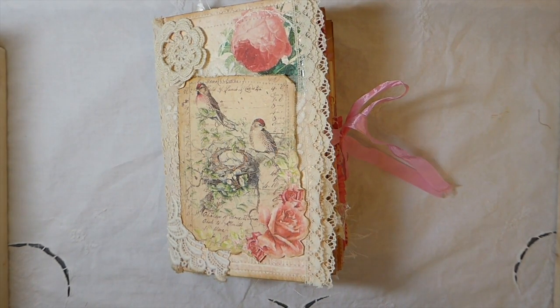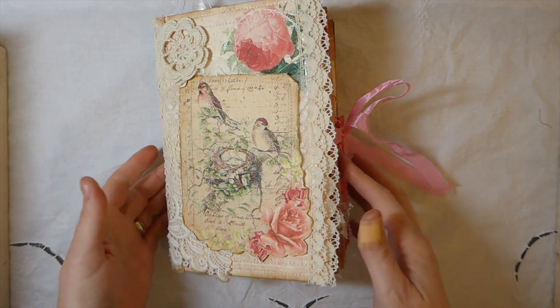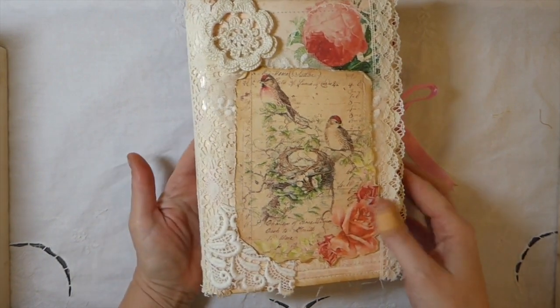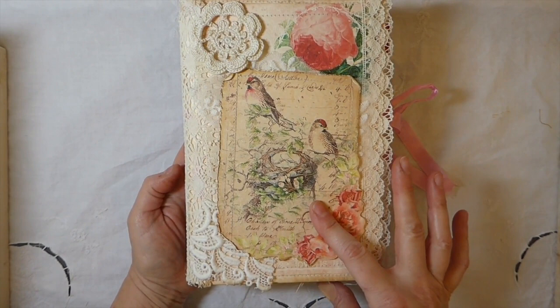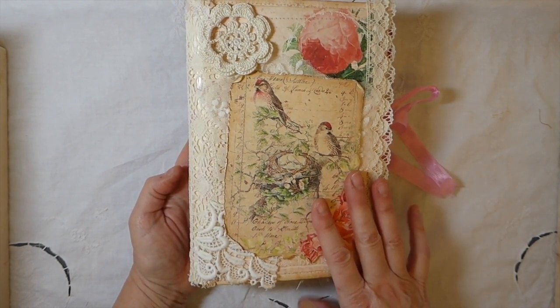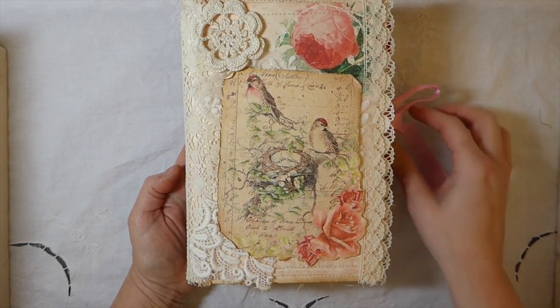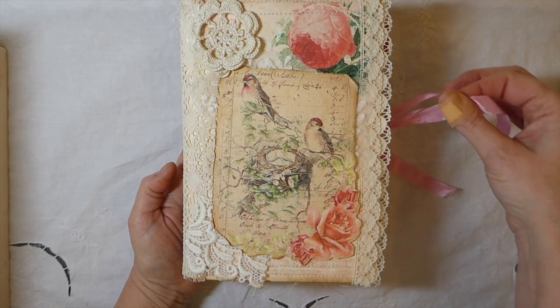Hey everybody, welcome back. Today I'm going to share a journal I've just completed for Calico Collage. This is an exclusive kit that's only available if you subscribe to Linda Israel's subscription box. I'll put the link below — if you're interested in this, you can follow that and find it.